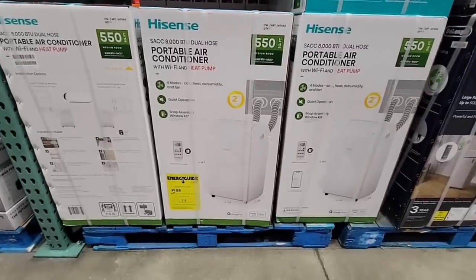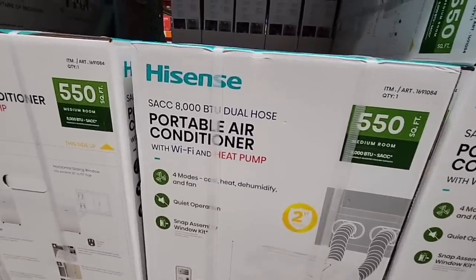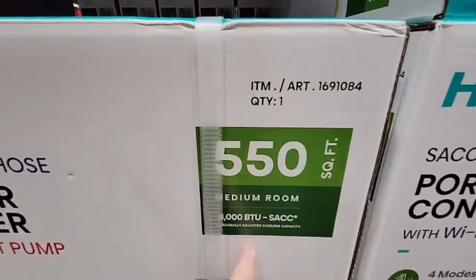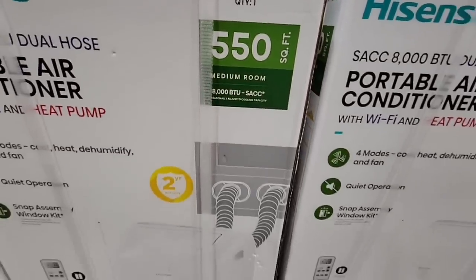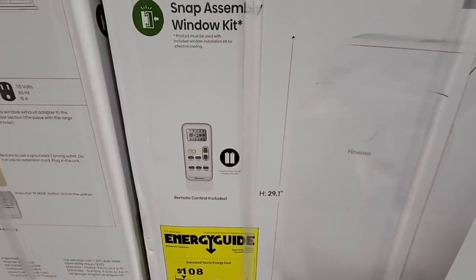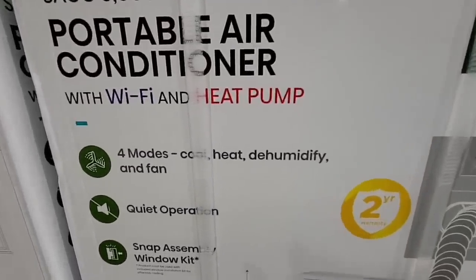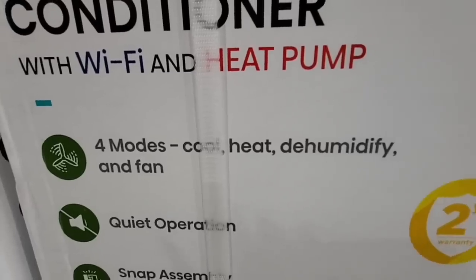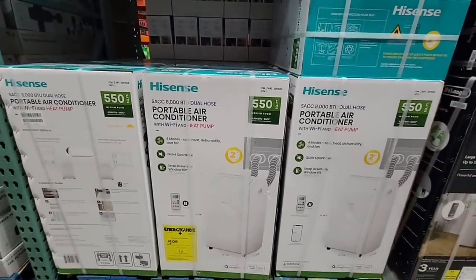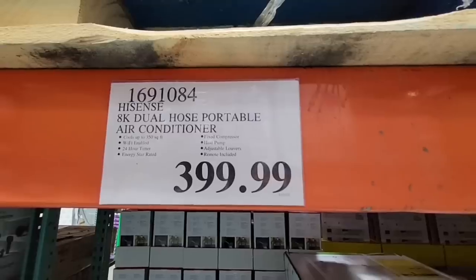Now with the warmer weather, one day we'll be here — a portable air conditioner by Hisense. It covers up to 550 square feet. But here's another positive: it's not just an air conditioner, it's also a heat pump. So you're going to get cool air and heat. It's quiet, and has four modes: cool, heat, dehumidify, and fan. You can use this all year long. And it's a good size. $400 — for as much as it does, that's not a bad price.